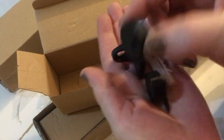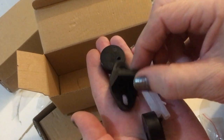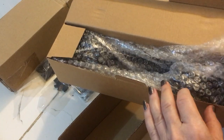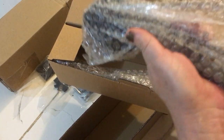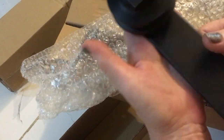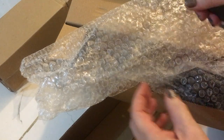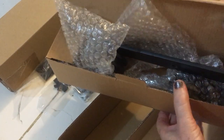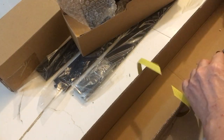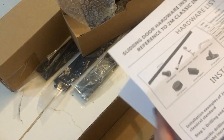And the door rollers and the door slider to keep your door in place so that it doesn't wobble. And then we've got the door runners that attach to the top of the door — two of those, because this is a single door operation. And then, of course, some instructions.